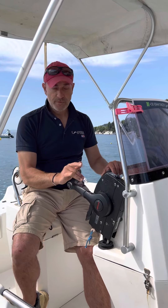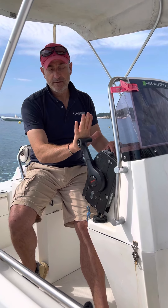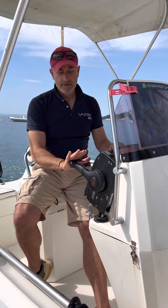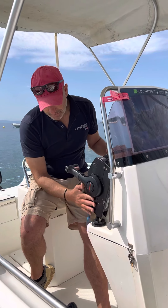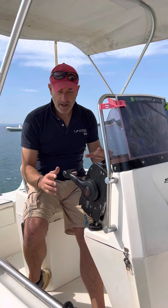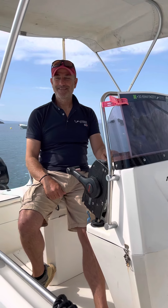Once ready, you turn the boat in the direction you want to go, then put it in forward gear and go. The more you push the throttle forward, the faster the boat will go. We never remove the key from the boat. And those are the basics of how to use the throttle and acceleration on one of our boats.